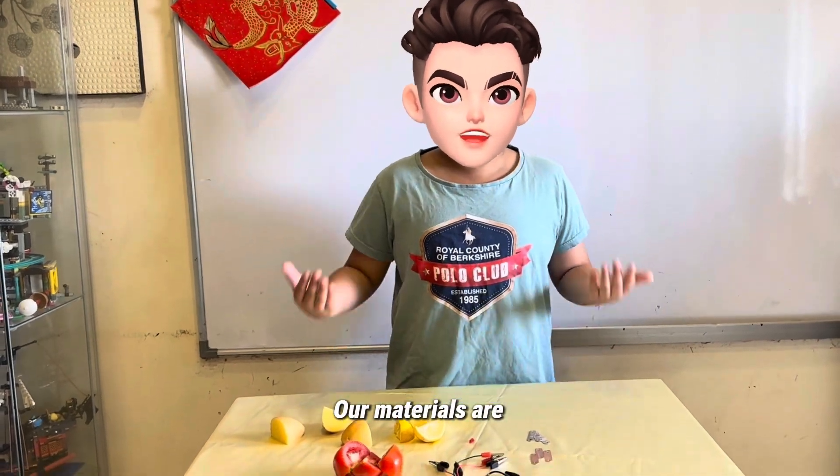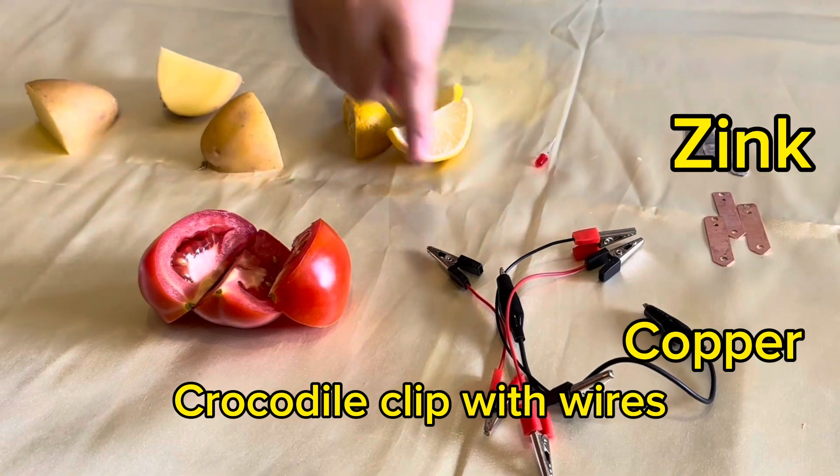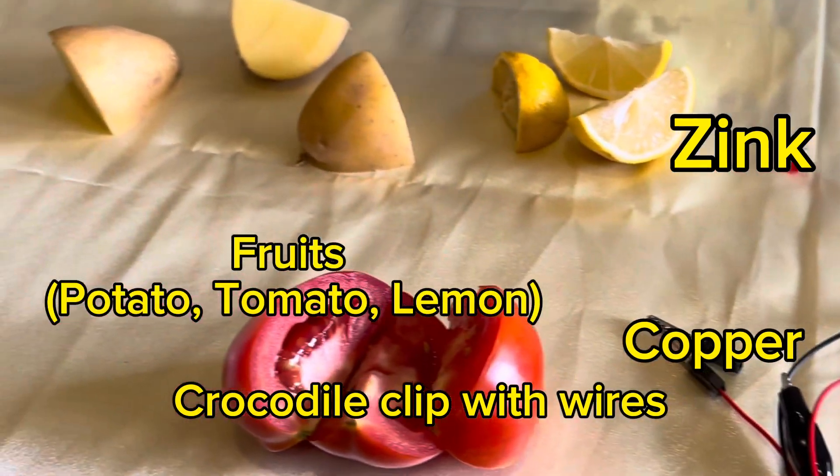Our materials are zinc, copper, crocodile clip wires, fruits, and LED.